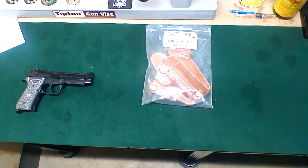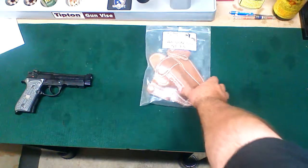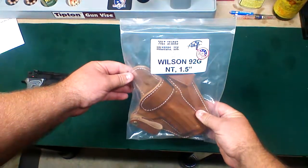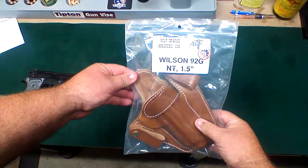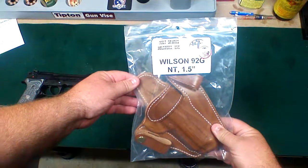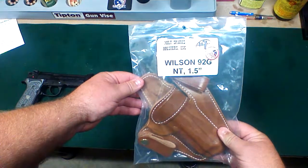I just wanted to do a quick review of a holster that I just got a couple weeks ago. This is from Milt Sparks Holsters, for a Wilson Combat Beretta, the 92G. I picked it up on Gun Broker from Allen Yost Firearms down in Texas.